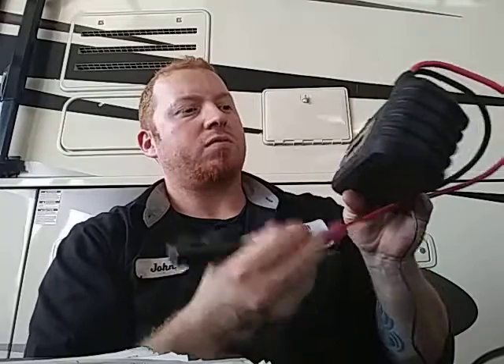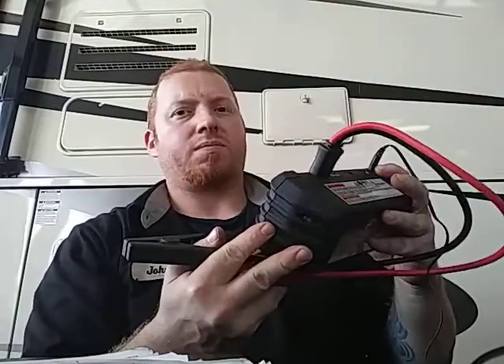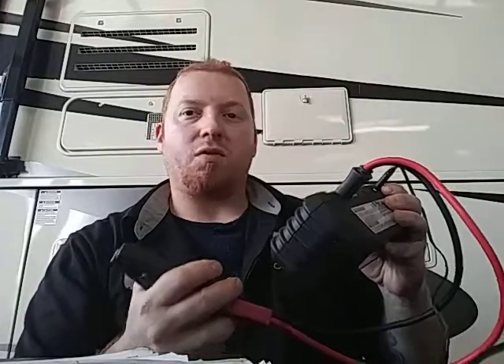What's up guys, today I'm doing a review on the Snap-on 12V Jump Pack. They sold it to me for almost $260. They said it would jump-start RVs and stuff, but I just wanted to make a review that it doesn't.